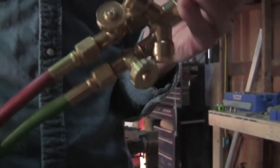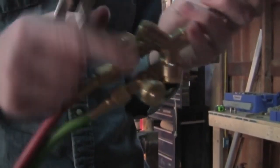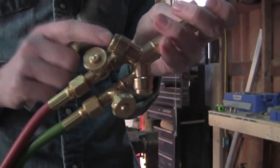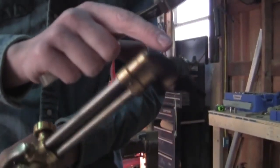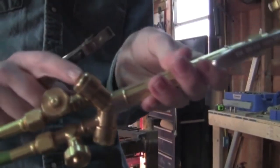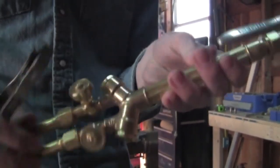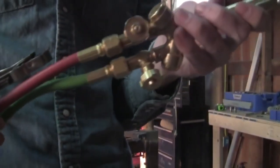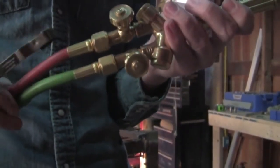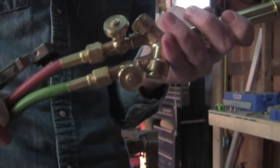These are the basic parts of the torch. We've got these two adjustment valves, and these are flashback arresters. Basically, should the fire go back up into the tip and down the torch, it'll stop here before it gets into the hoses and the tanks, because that would be catastrophic. We've got the one with the red hose for acetylene and the one with the green hose for oxygen.